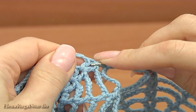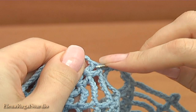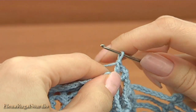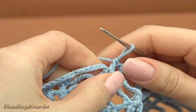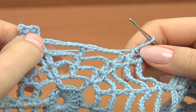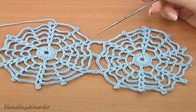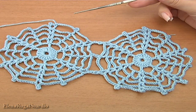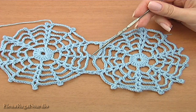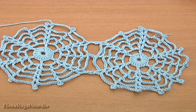Make double crochet into the same small chain space. I have done three joining points — you should continue working by yourself. I am going to complete my current motif and show you my two motifs. My small piece has three points: one, two, three. After that I completed the last round.